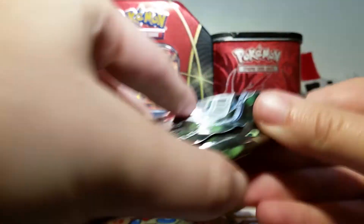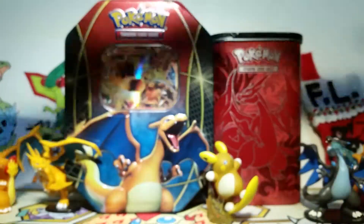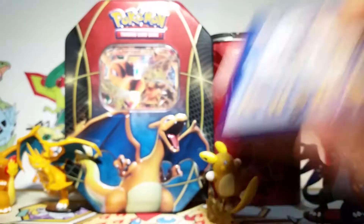Next up we have our Celebi packs. I really love Celebi — I think I mentioned in the pre-release video how much I love Celebi. I always enjoy getting Celebi cards and Celebi figures, and I have a Celebi PokeDoll. I just enjoy it a lot. So here we go.